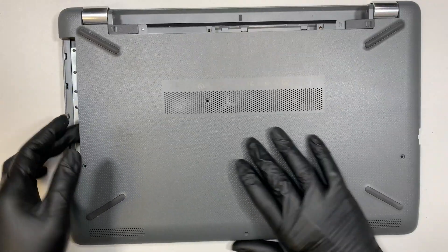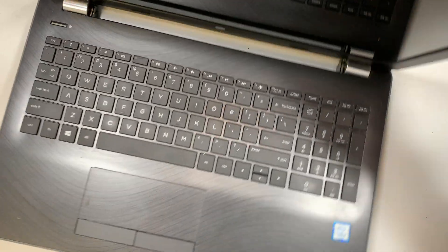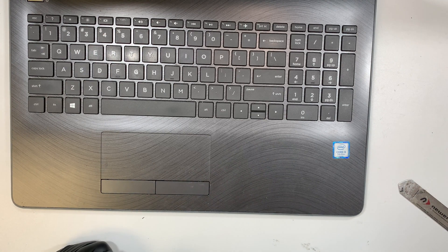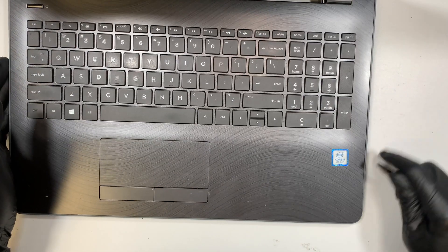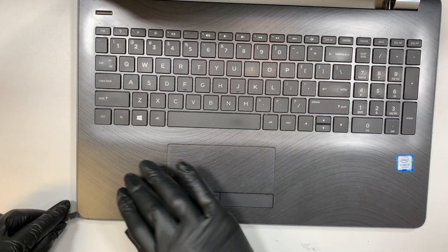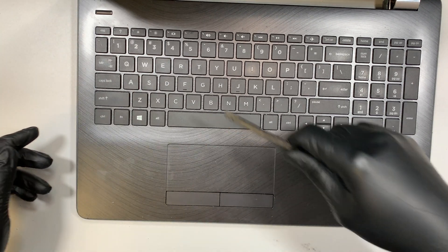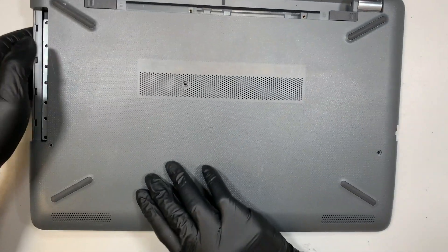We've removed all the screws, so let's go ahead and try to pry it open. Start from the corner — that is the weakest point — and work your way around. If you have a plastic prying tool, I suggest using that instead of metal, because plastic won't scratch the surface, keeping things cleaner. Try not to stick it all the way in — you don't want to go too deep and damage the keyboard, motherboard, or anything internal. Just go in enough to separate the back cover, and once it's separated the plastic will come straight out.